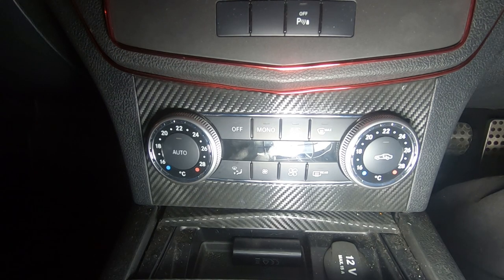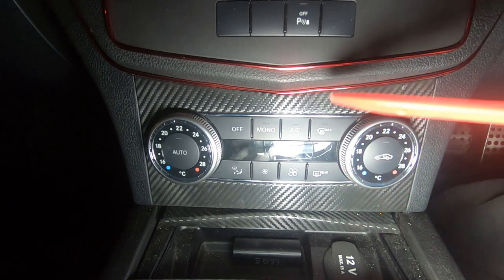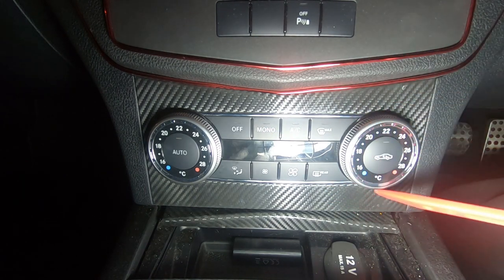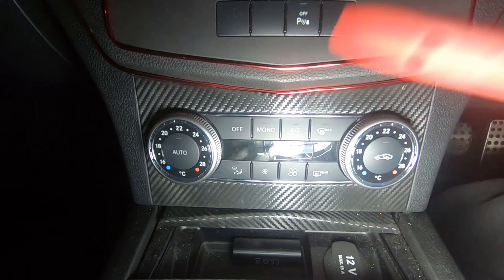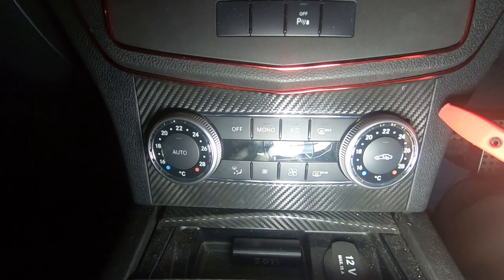First thing we're going to do is obviously remove this piece here. You don't have to remove everything in order to get to this piece. All you have to do is remove the surrounding bezel and also the climate control unit. All you're going to need is a pry tool and you need to get it in between here and pry it out.